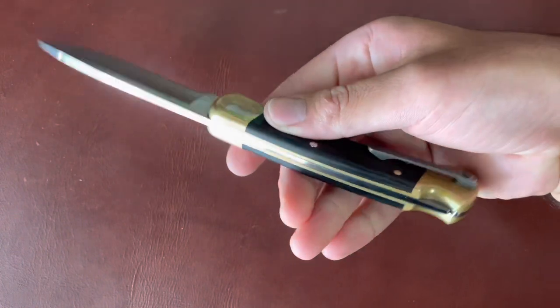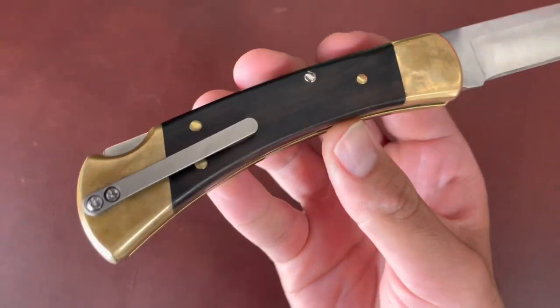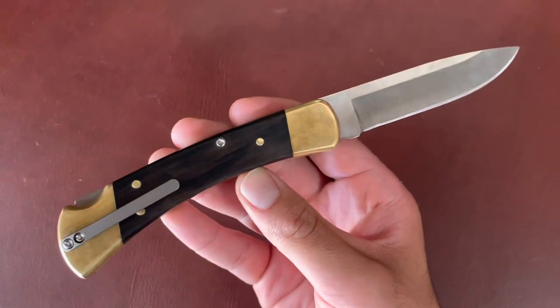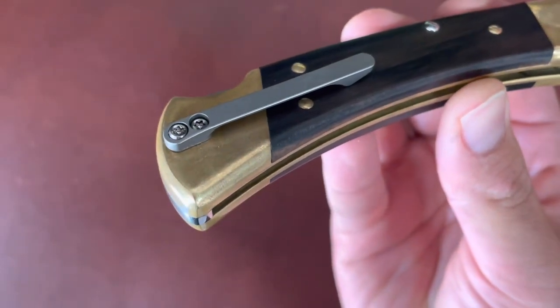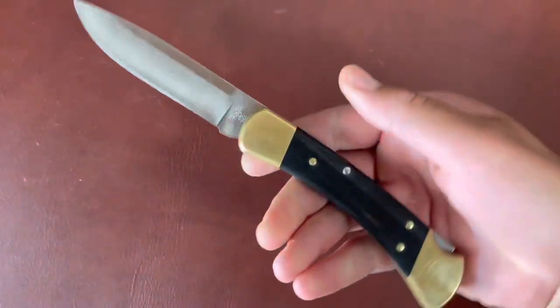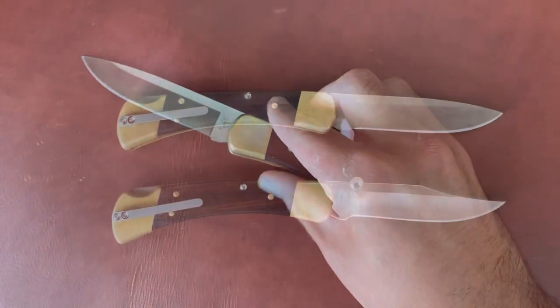I think I'm going to put the same pocket clip on one of my clip-point Buck 110s because it's not that hard — it took me maybe 15 minutes to drill the holes and tap them for the screws, and that's pretty much it. Very nice, I really like it and recommend it.